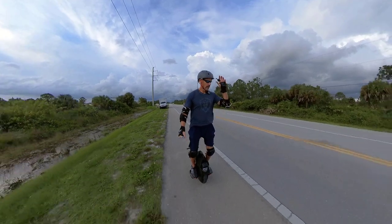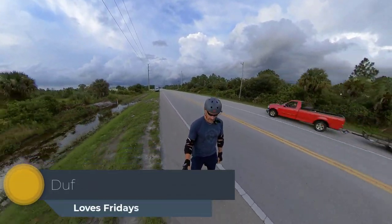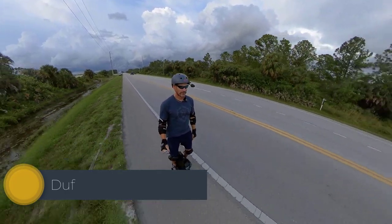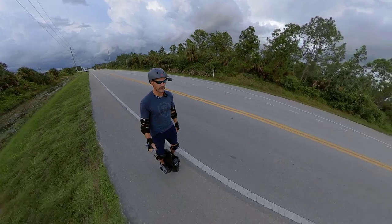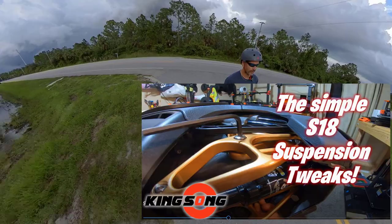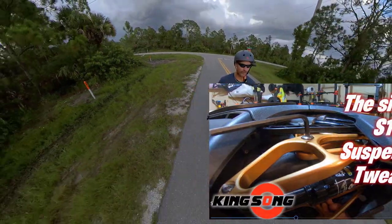Hey, how you doing? Duff here. Hopefully my Insta360 is working this evening. When I last tried to use it, it just kind of hung up on me when I was doing my S18 suspension tweaking. It stopped functioning, just kind of locked up. I had to pull the battery, so hopefully we're working okay now.